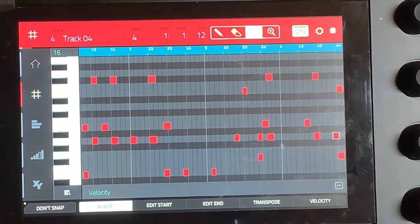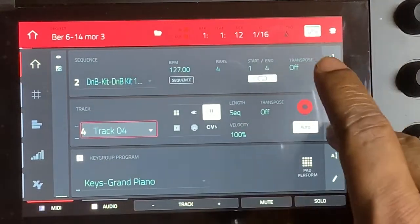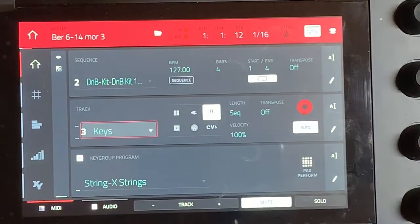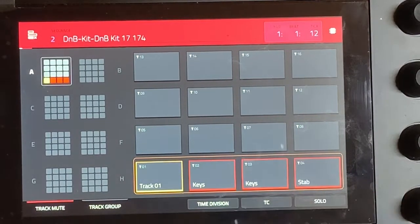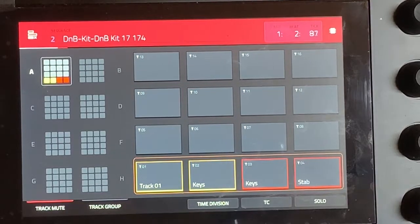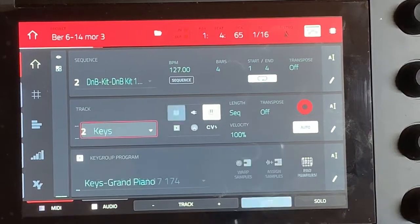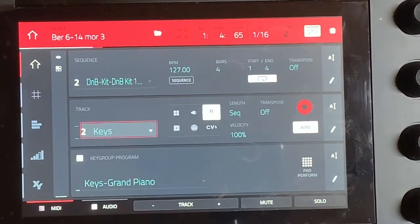It definitely has a whole lot of character just by mixing the notes around. Now since we demonstrated those two things — this is the stab sound — I really got to get in the habit of labeling my stuff. This was the long sound like the strings but I'll call it keys. On track one I got a drum beat, let me check. Yeah, just some drum beat.